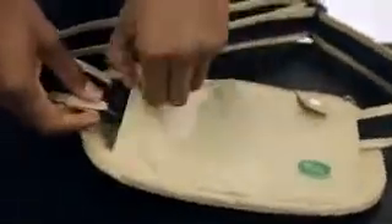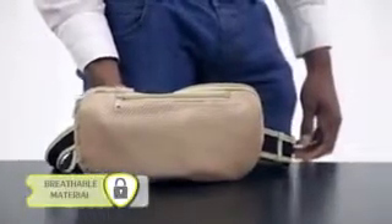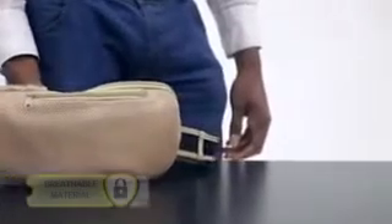In addition to security, the bag is also made to be very comfortable. It is made from breathable material which prevents any perspiration, especially in extremely hot conditions.